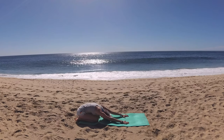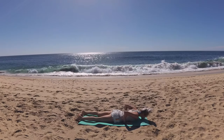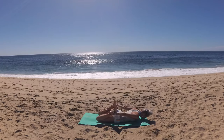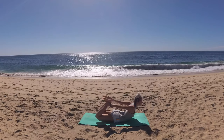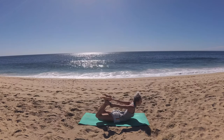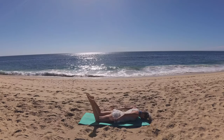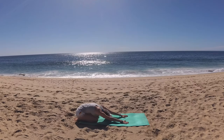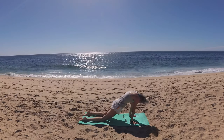Breathe in and exhale, round forward into cat, lowering your hips all the way to the earth. This time we're taking full bow pose, hips grounded to the earth, knees hip distance. Draw both your heels towards your seat, reach your arms back to clasp the outside of your ankles. Breathe in and on the exhale, begin to kick back into your feet as you slowly peel your upper body off the mat. Flex your feet, really kick back, lift your heart, draw those shoulder blades back. Smooth even breaths. On the exhale, slowly lower everything to the mat, release your tops of feet, slide your palms underneath your shoulders and press yourself back into child's pose.